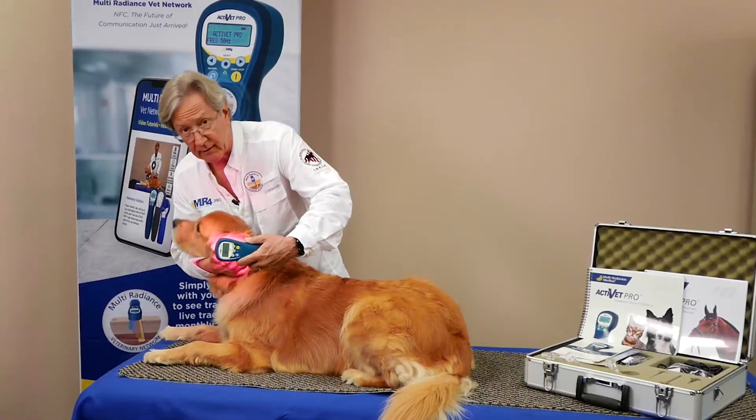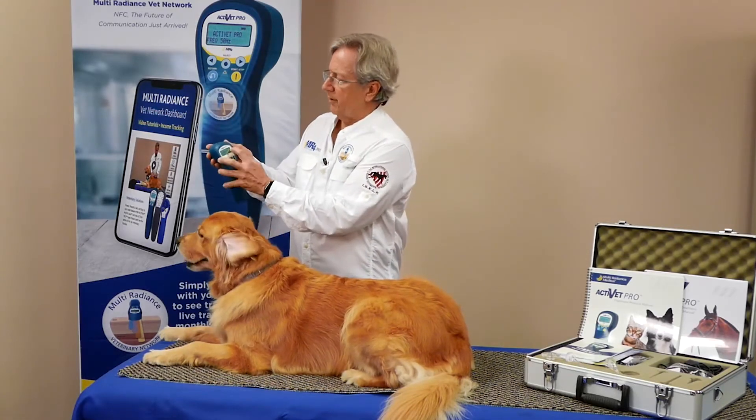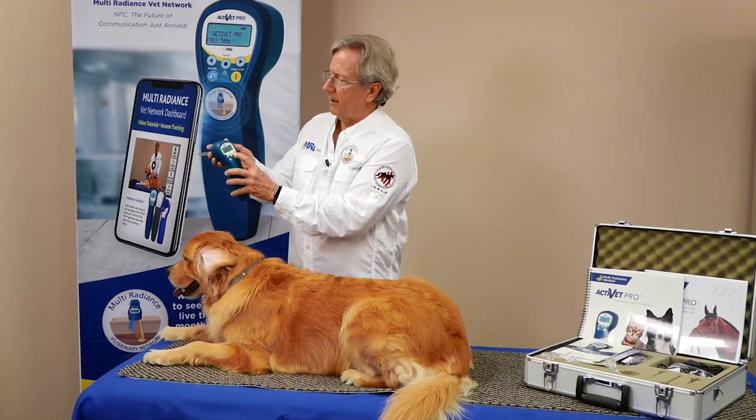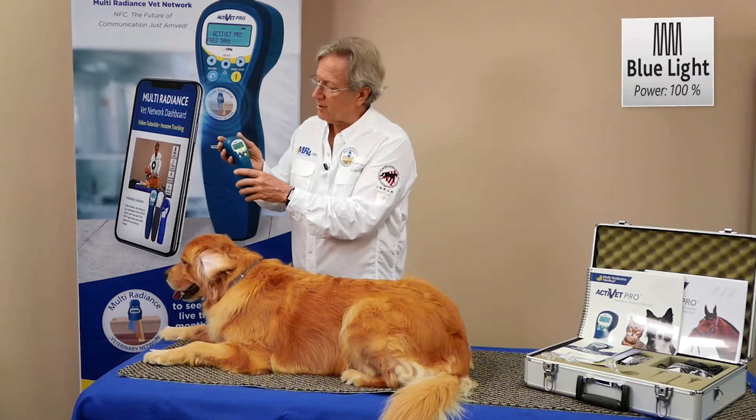With two minutes using this setting, we'll press stop. We'll back up to our setting for Activette Pro and come over to the blue mode, select that and bump that up to full 100 percent power, which only makes sense to knock out an infection like this.